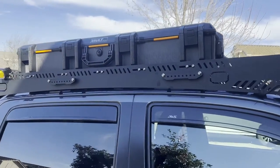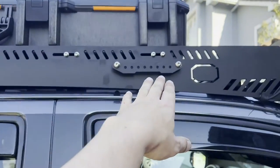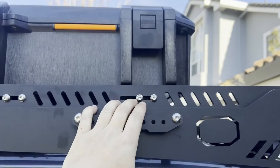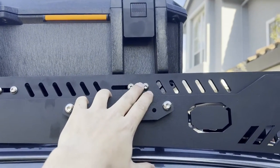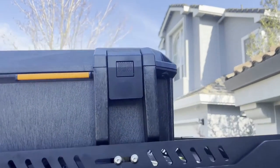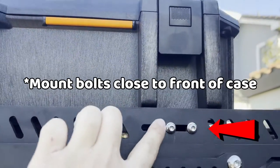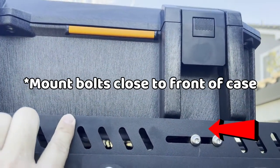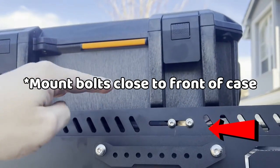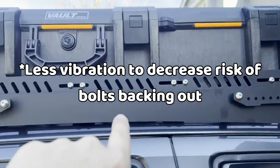We're heading out to another state in the morning and now we have these for some extra cargo. We like to mount the front screws as close to the front as possible — this limits the wind impact on the front. The lower you mount the bolts, the more chances of the box bouncing up and down slightly and making a vibration, so if you want it to be quieter that's a good tip.